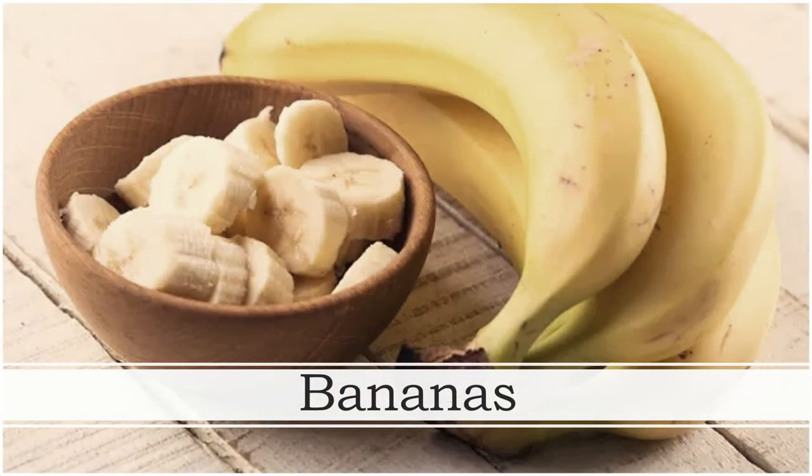Bananas are extremely healthy and delicious. They contain several essential nutrients and provide benefits for digestion, heart health, and weight loss. Aside from being very nutritious, they are also a highly convenient snack food. Bananas are among the world's most popular fruits, native to Southeast Asia, and are now grown in many warm parts of the world. The most common type is the Cavendish, which is a type of dessert banana — green when unripe, it yellows as it matures.